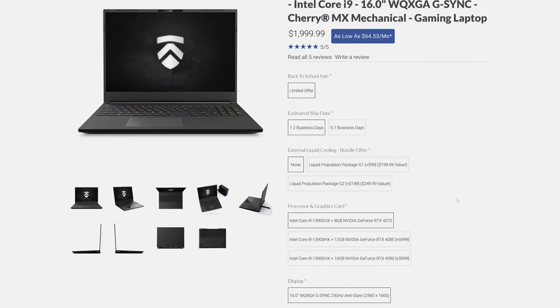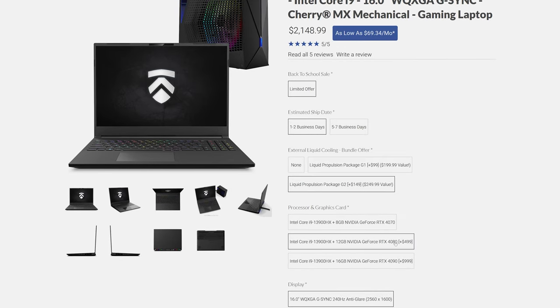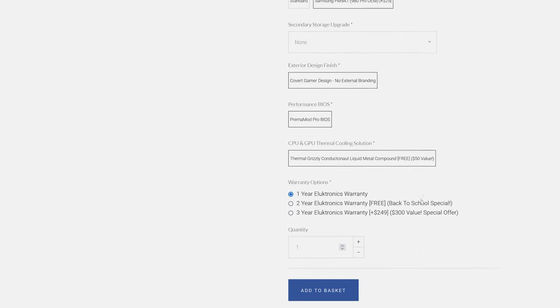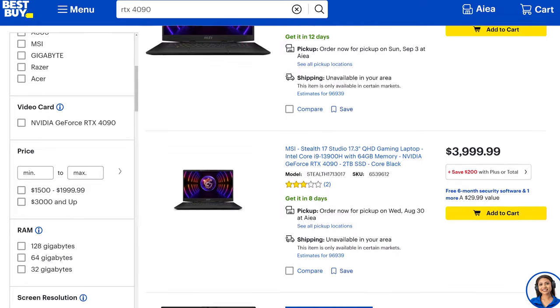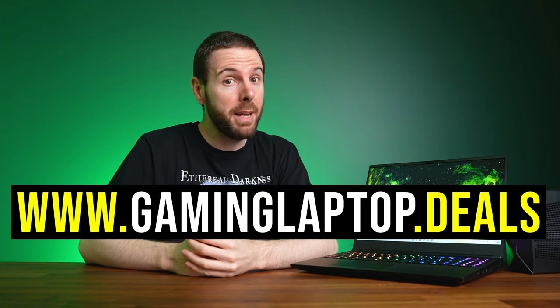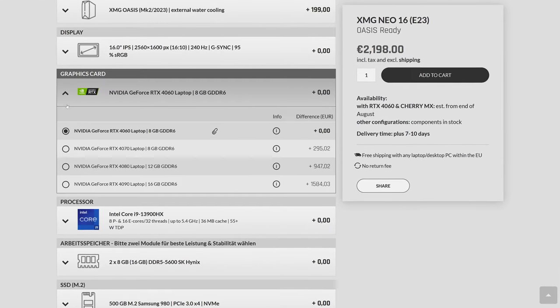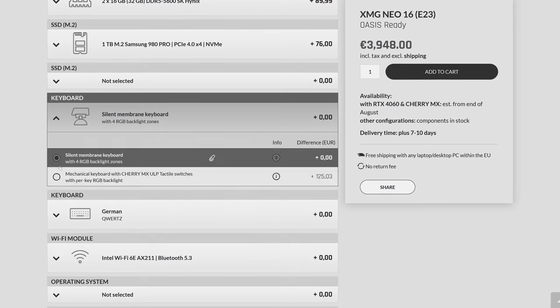Pricing and availability will change over time, so check the link below for updates. At the time of recording, in the US at Eluktronics it starts at $2,000 USD for the RTX 4060 — kinda pricey for 4060-tier performance. If you add the liquid cooler, upgrade to RTX 4090 graphics, and the RAM and SSD tested here, you're looking at $3,472. This isn't actually that bad compared to other RTX 4090 laptops in the US, at least without a good sale. Over in Europe, the XMG Neo 16 starts at €2,000 including their 19% tax, and once specced up to the tested configuration it's more than €4,000.